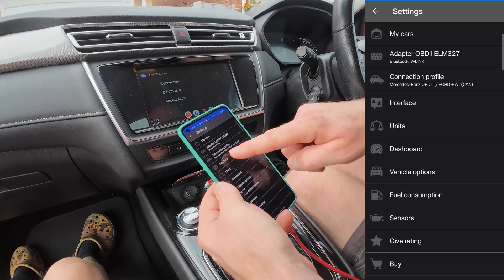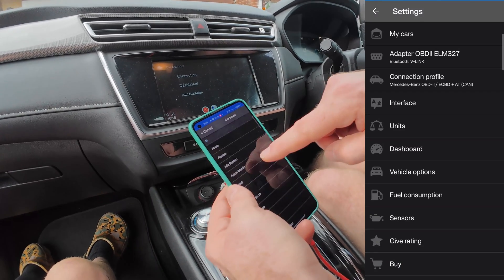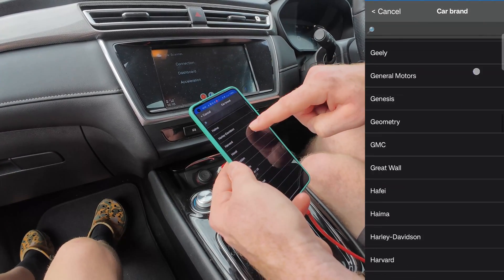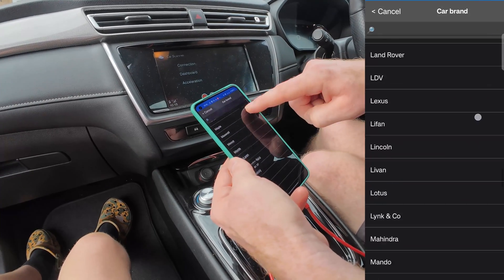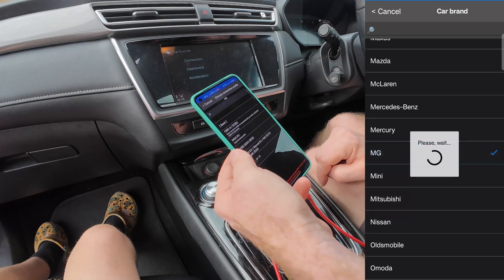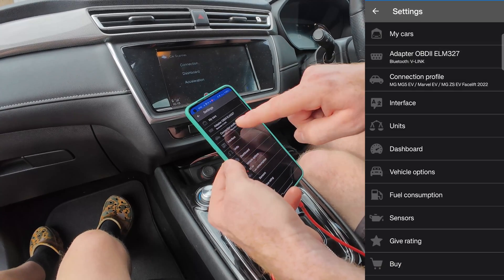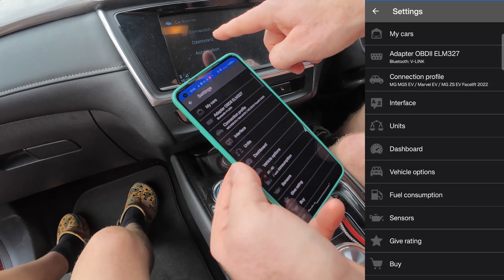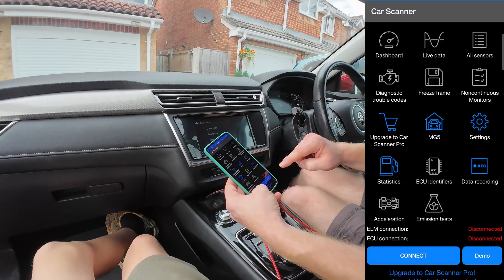Before we click on connection, go into settings and then go to connection profile. You can see the last vehicle I was connected to was Mercedes. We need to make sure we get the right vehicle or it's not going to talk to the battery. Go all the way down to MG, click on MG, then select MG5 EV. It's now connected to the correct Bluetooth adapter, so press connect.